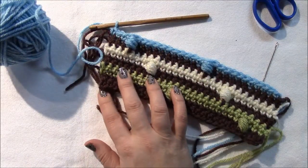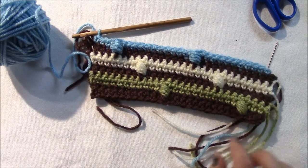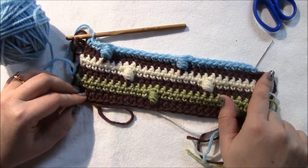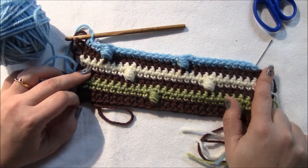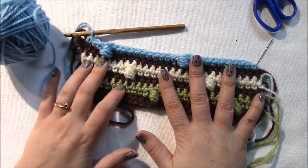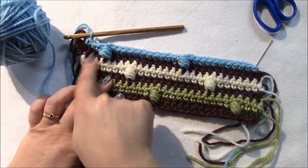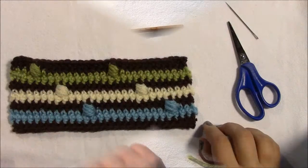Now do chain one, work all the way back — 27 for the sample, 111 for the pattern. Then do one more row of brown just like before, and then I'll get back to you and we'll work on the border.